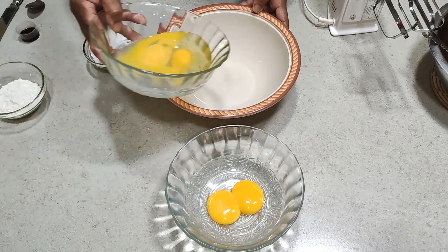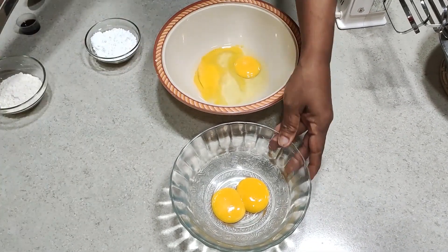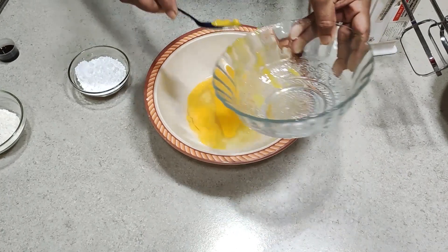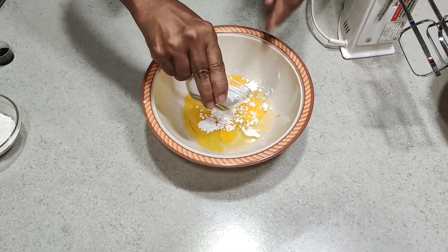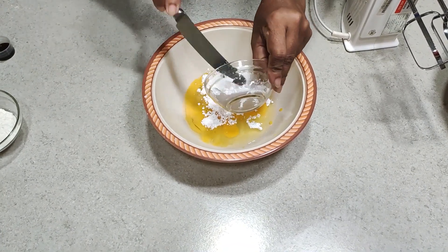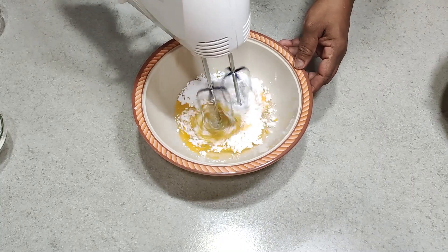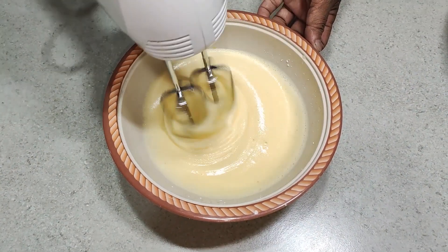Next, I am going to mix the eggs and icing sugar and beat them for about 5 minutes. Once you get a creamy texture like this, you can stop beating.